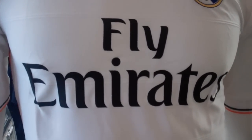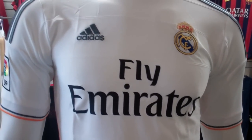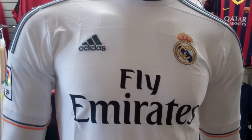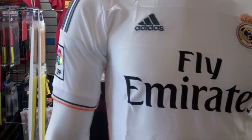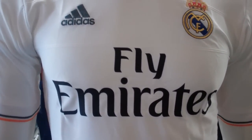As you can see, new sponsor in the black — Fly Emirates. It's the only color not listed. The colorway for this jersey is the lead, white, and light orange colorway. Pretty much all the other colors are listed, just besides the black with the Fly Emirates, which is the new sponsor for Real Madrid.